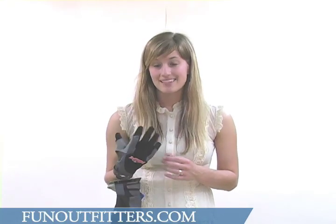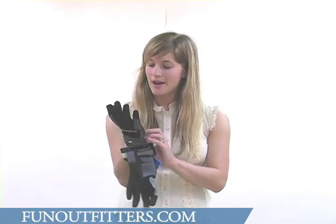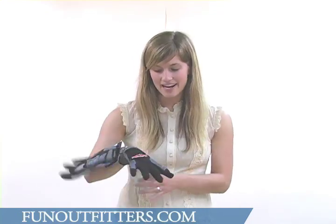These gloves come in men's sizes, extra small through extra large. I'm wearing a size small right now and it fits my hand pretty well. I'm Sarah — please visit us at www.funoutfitters.com or give us a call where you can talk to one of our knowledgeable staff.